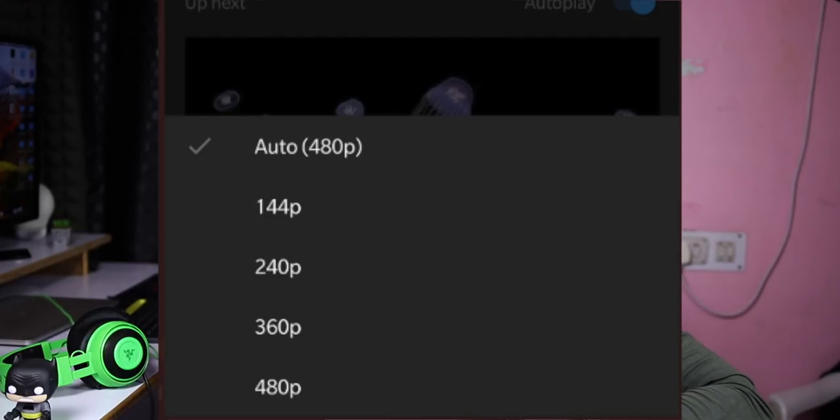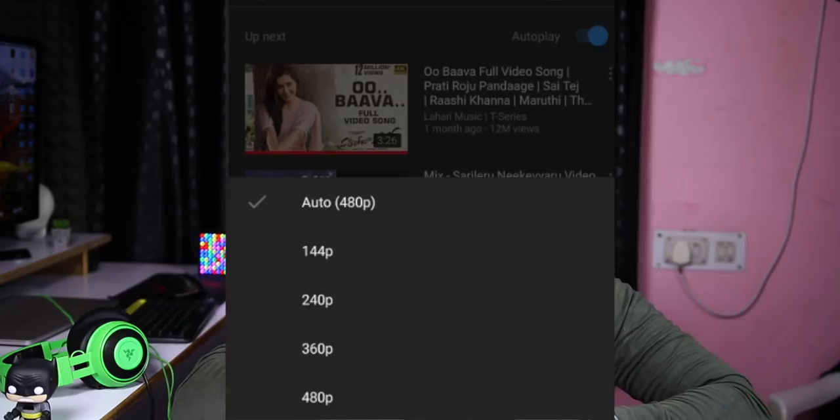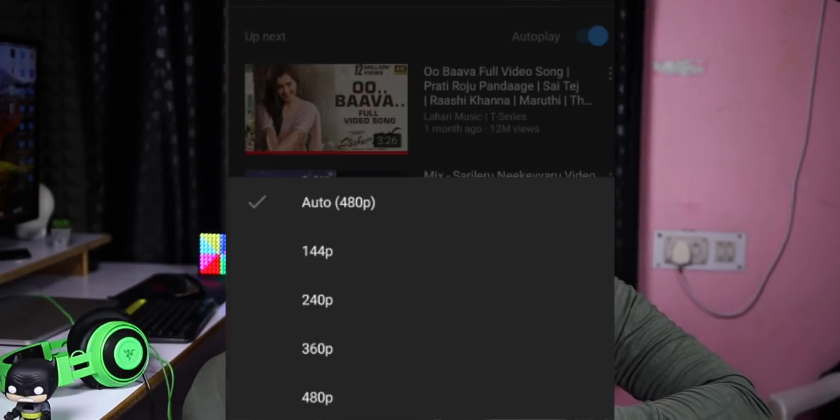I've been watching YouTube for many days — watching YouTube at 480p, over wired connections, mobile phones, Wi-Fi, and mobile data. I've been watching my videos on my iPad and I'm only seeing the standard resolution. I can see 480p on these devices.